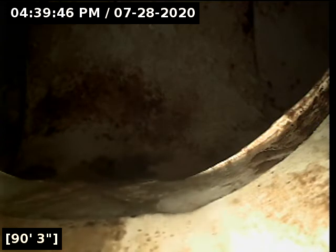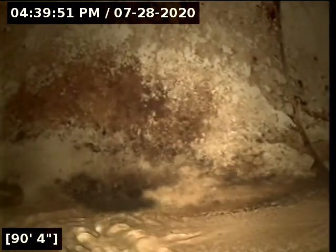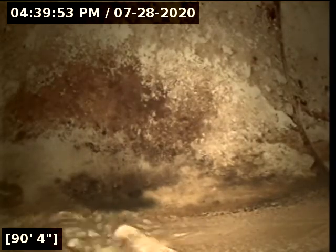We are going to pull our line out. Our water is just seeping out, kind of wrapping up its activity. So we are going to pull our line out and take it back. We are at about 90 feet. We are looking good.